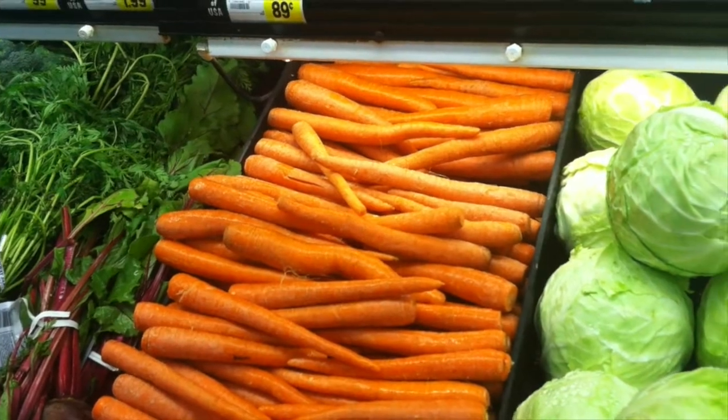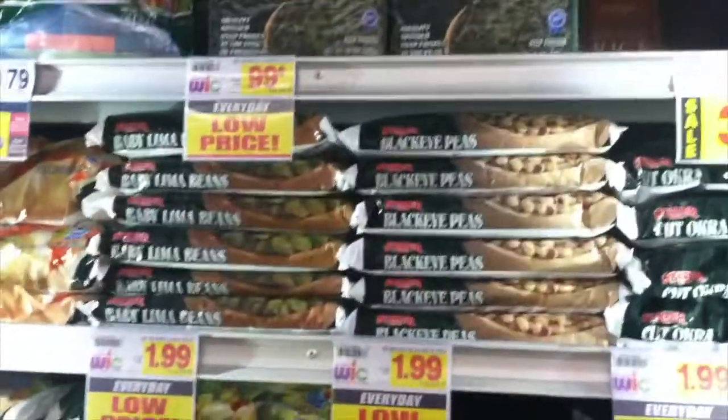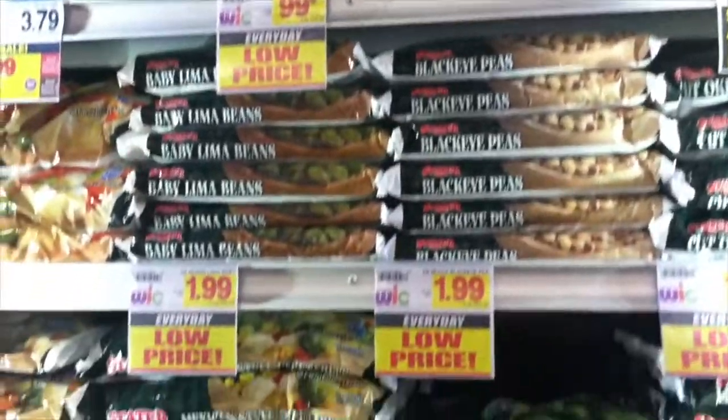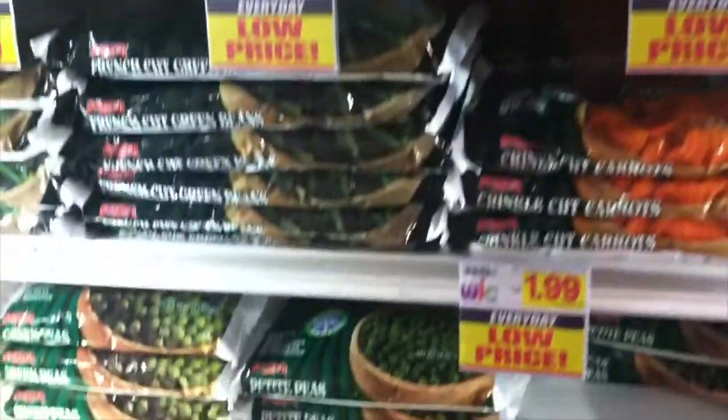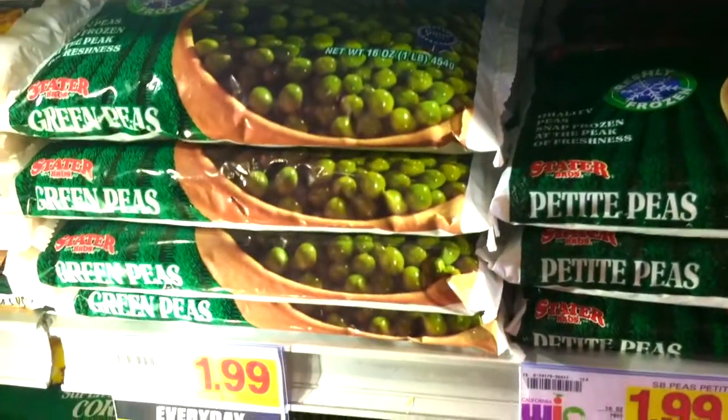I'm taking you on a trip with me to the market because I like to make my baby food from fresh ingredients. So to the frozen food section we will go and we're gonna get some frozen peas. Frozen veggies are just as good for your baby and the price is right.